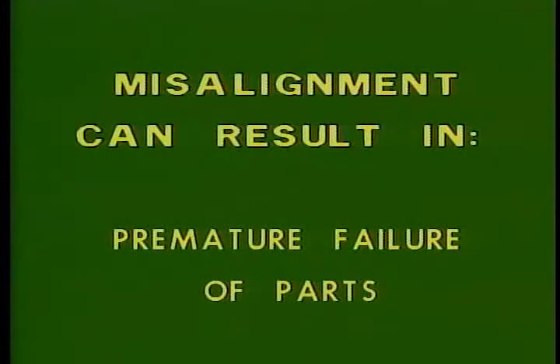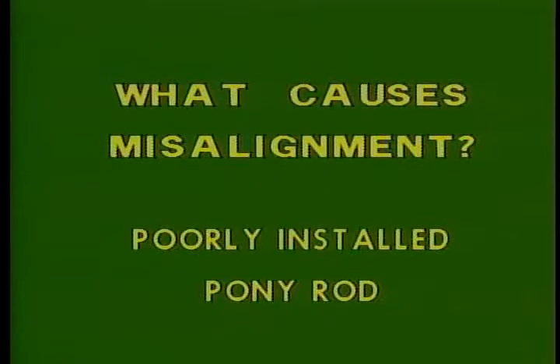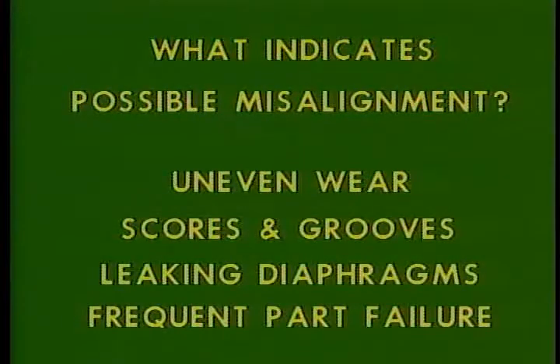What will misalignment hurt? Misalignment will cause premature failure of nearly all fluid end parts — pistons, liners, rods, diaphragms, stuffing box bushings — and it can damage the crossheads. The most likely causes are wear of the crosshead and lower crosshead guide, improper clamp installation, a poorly installed pony rod, and improper fluid end installation. Signs of misalignment include uneven wear patterns on fluid end parts, scores or grooves in the pony rod or piston rod of a duplex pump, and leaking rod wipers or frequent piston or liner failure — especially if all the wear is on one side.